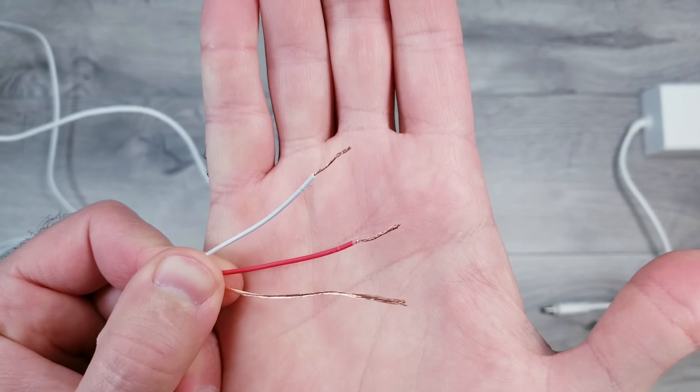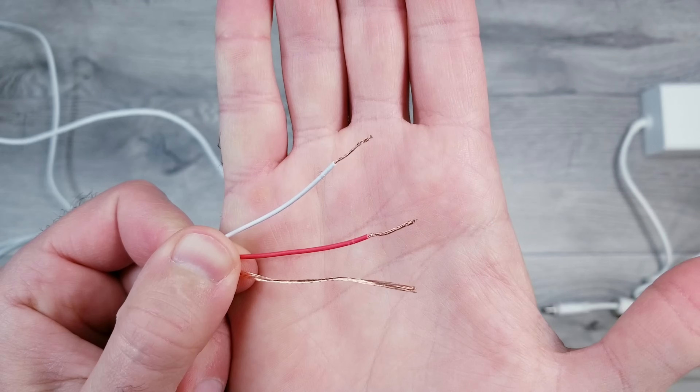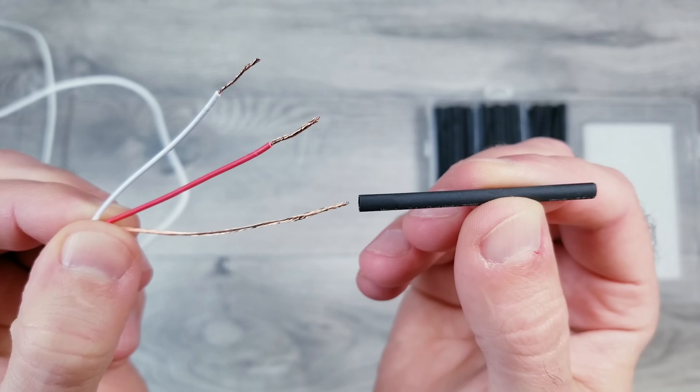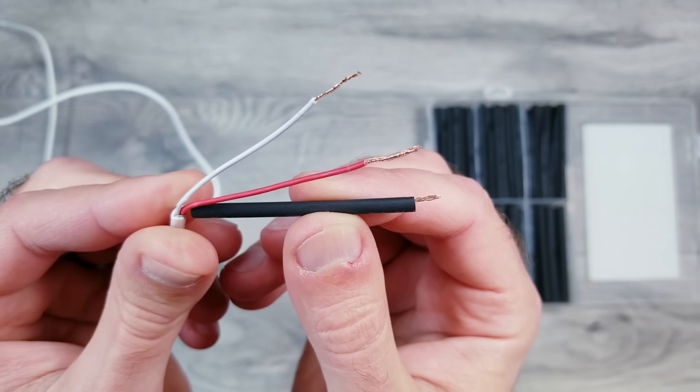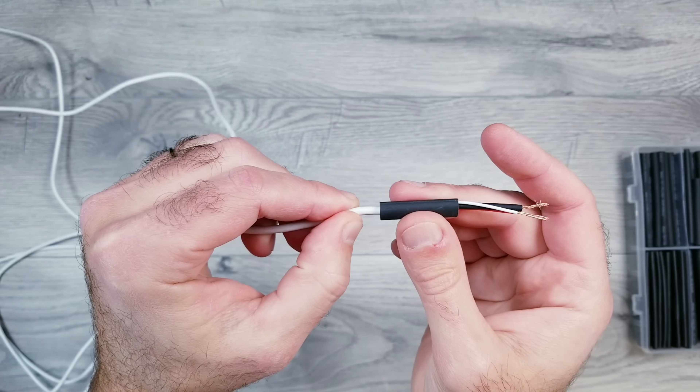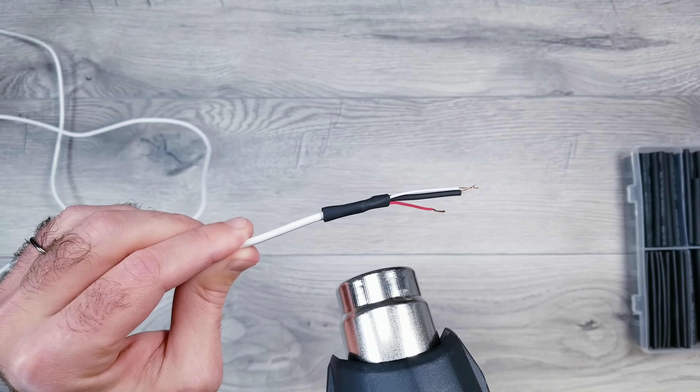They're using white for data, red is their voltage, and there's a bare copper wire for ground — which I'll quickly use some heat shrink tubing to cover up so it's not as exposed. First I used a very small piece for the individual wire and then a larger one at the base. I'll put links to everything I'm using in the description in case you want to replicate what I'm doing.